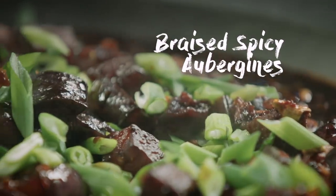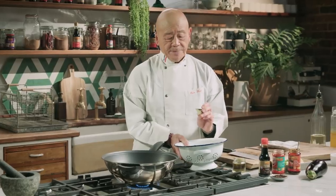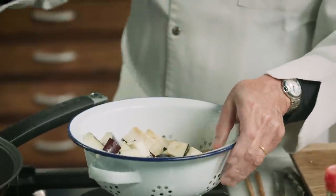Hello, I'm Ken Hong and I want to show you how to make a great spicy braised aubergine that's so easy and wonderful to do. Cut up some aubergine into small squares like this, salt them and let them sit for about 20 minutes, then rinse them in cold water.